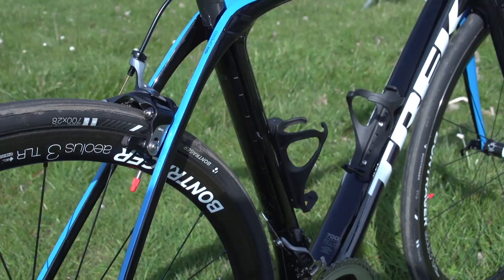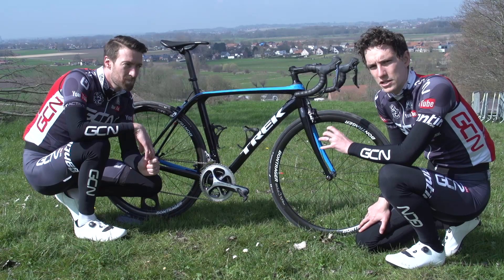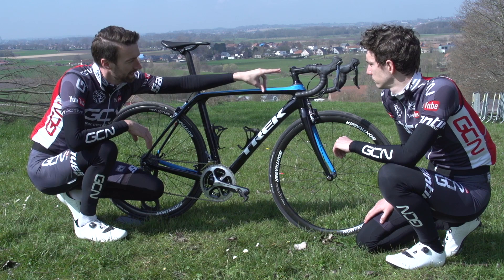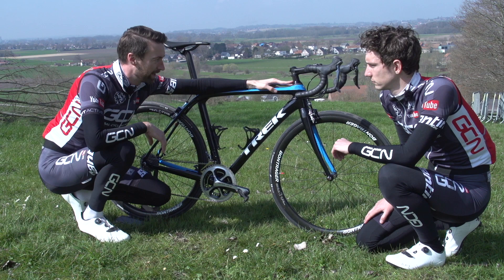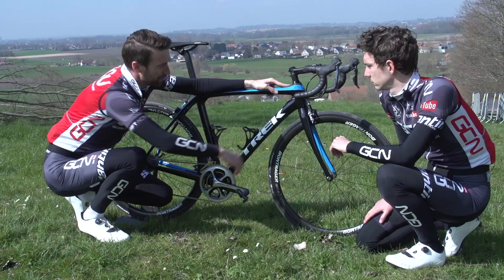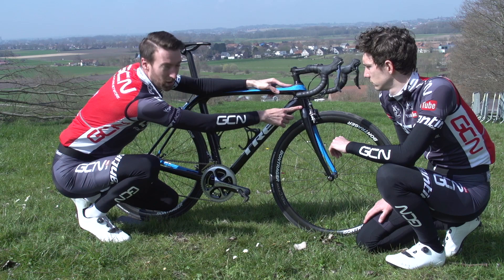The front end presents more of a challenge when trying to build in vertical compliance, because obviously what you want to avoid at all costs is affecting the handling of the bike. Normally the only compliance you get up here at the stem is where the steerer tube flexes at the point beyond where it enters the frame, up to where the stem is. So if you're a pro and you've got it slammed, you'll get very little compliance at all. But in adding this ISO-speed decoupler at the front end, what Trek have managed to do is get that compliance right from the bottom of the steerer tube, just above the fork crown.